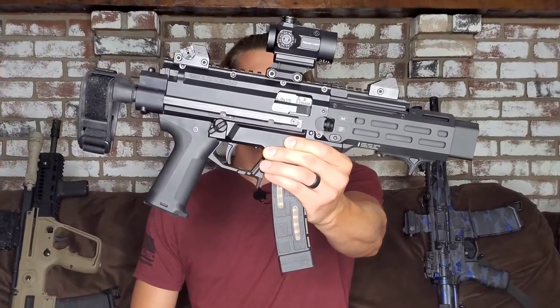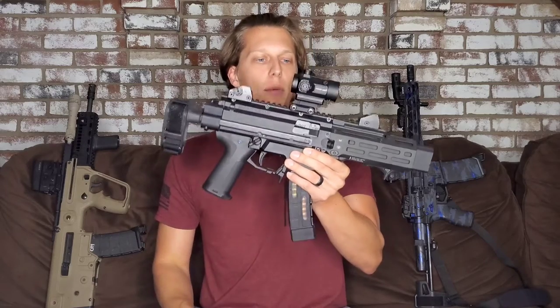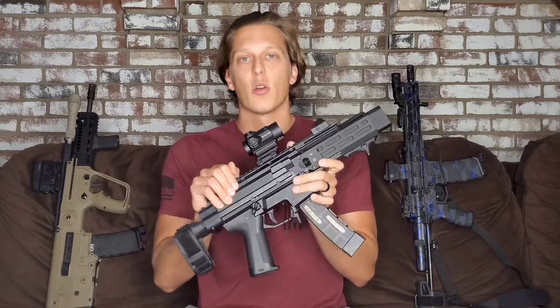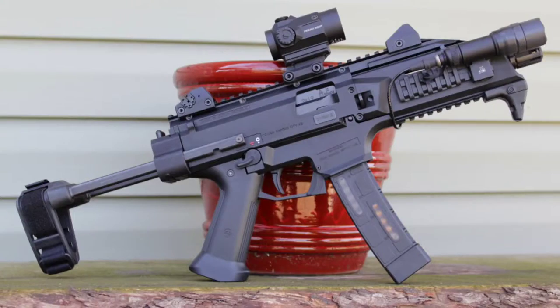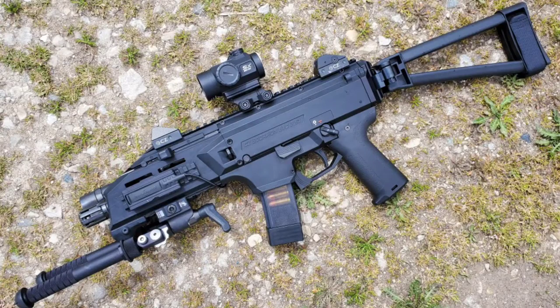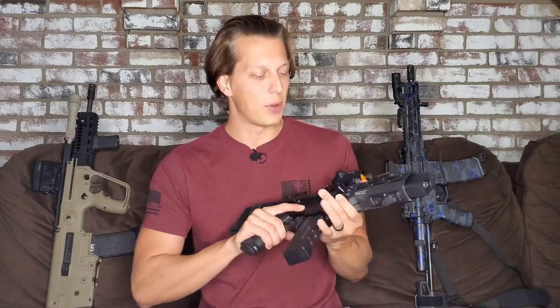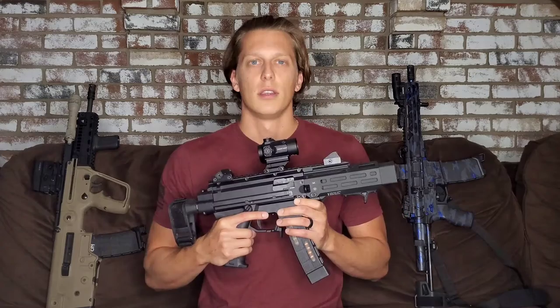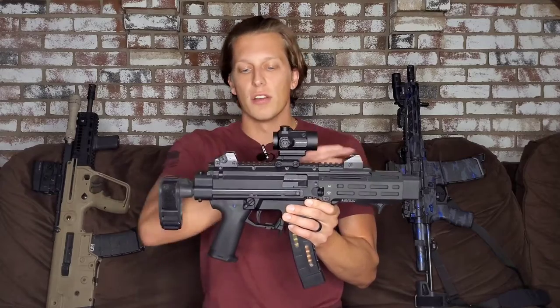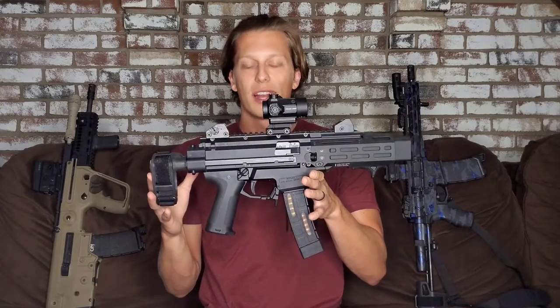Hey guys, today we're going to be taking a look at my CZ Scorpion build. This Scorpion is probably one of the most popular builds that I have done and I get a lot of questions about this, so I figured it'd be best to make a full overview video showing off everything that I've done. This thing has seen a lot of different faces. If you guys are interested in my full review or my thoughts after a year of having this, click here, but this is just going to overview the parts and the build list.